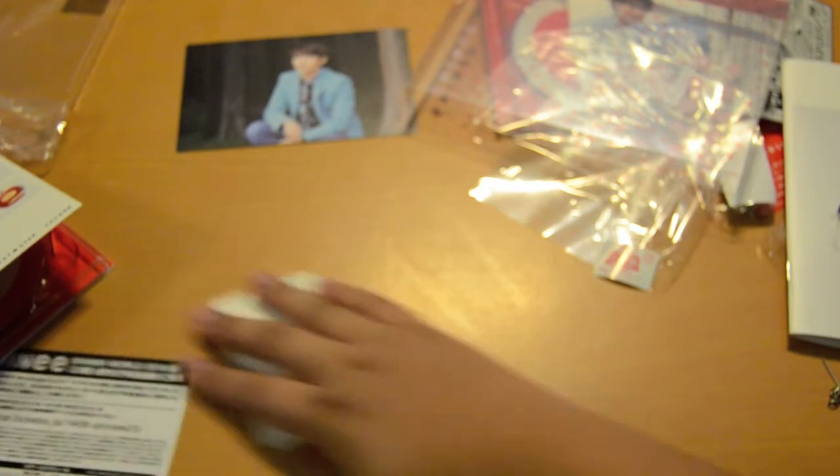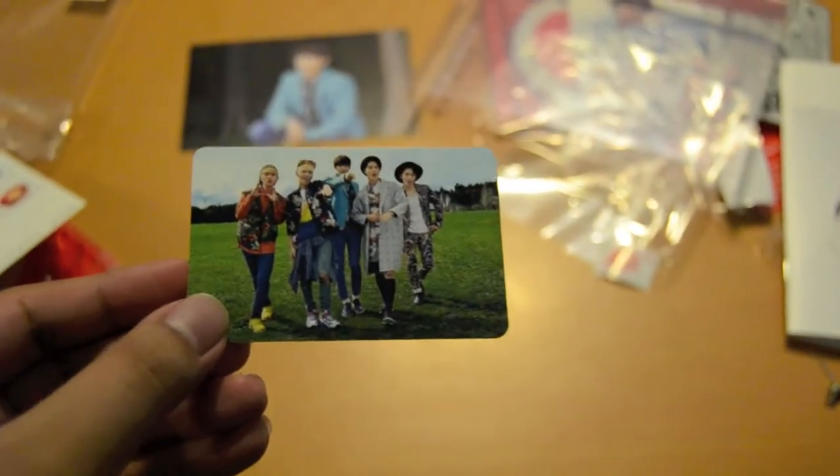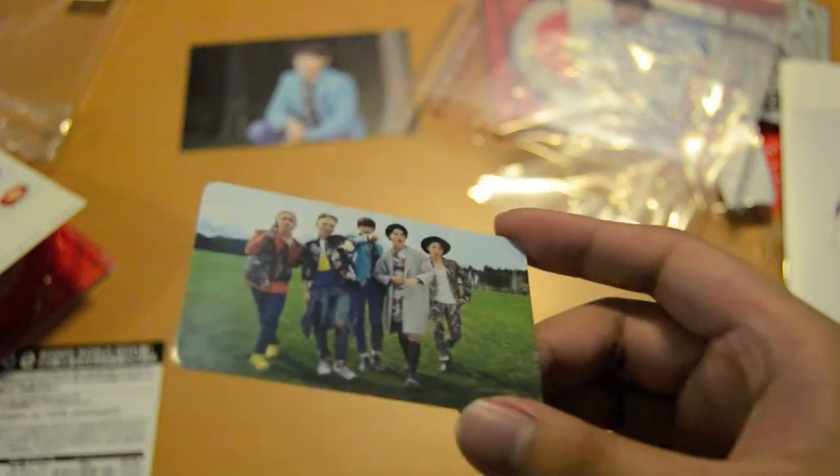Who was the card that I got? One, two, three — oh, I got the group card. I didn't even get Minho, or Onew, or Jonghyun. So yeah, I got Taemin and the group card. It's the same thing, so yeah, that's it.